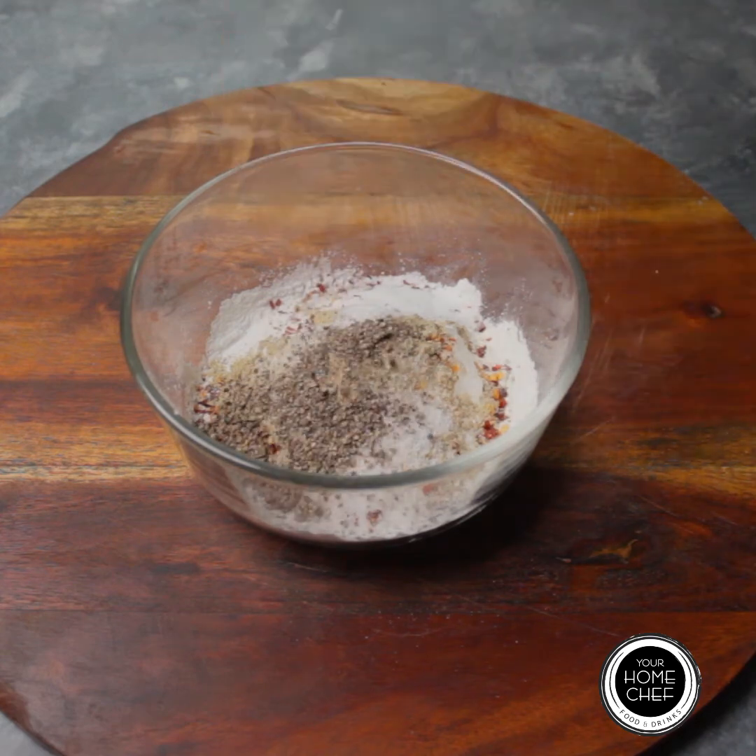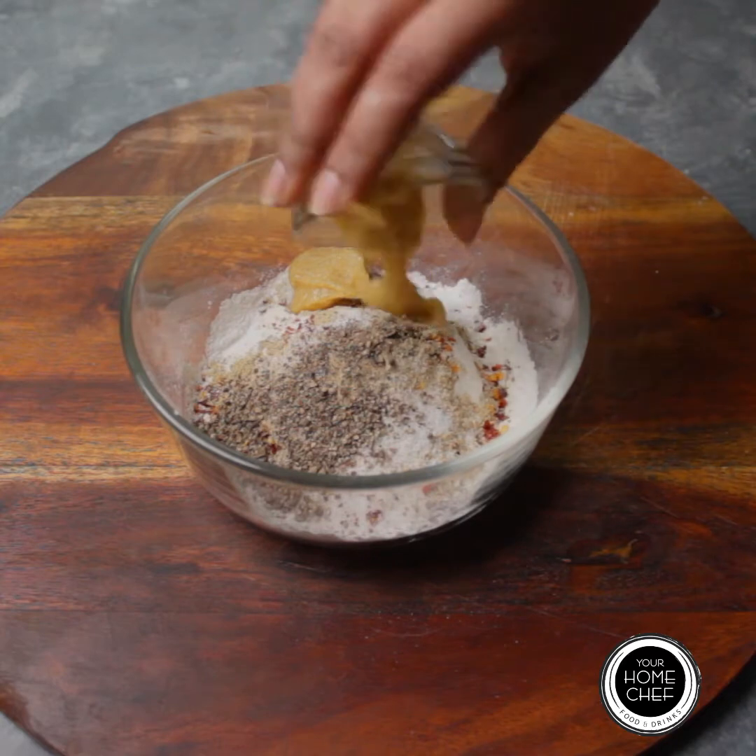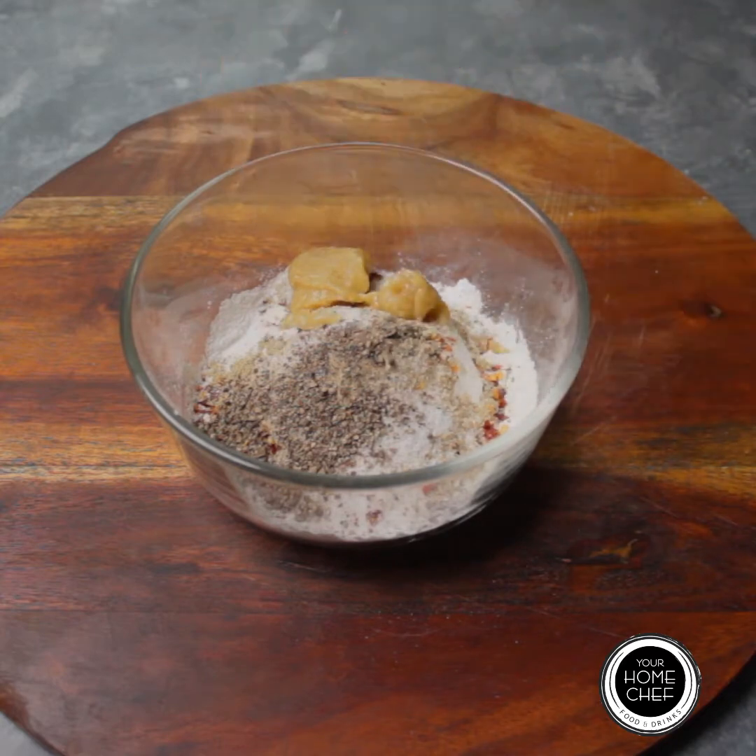Add 1 to 2 teaspoons of black pepper powder and 2 tablespoons of ginger garlic paste. Then mix all the ingredients together.